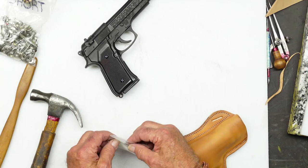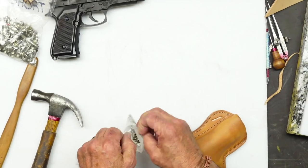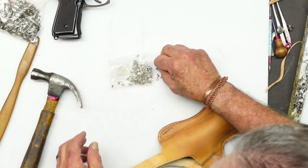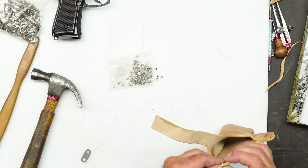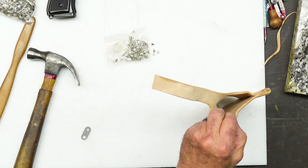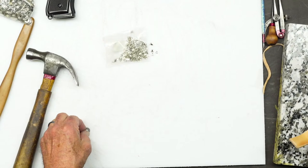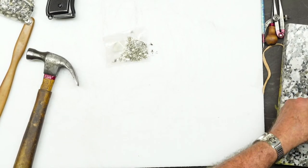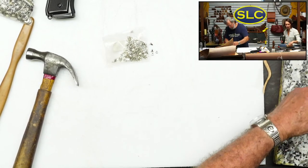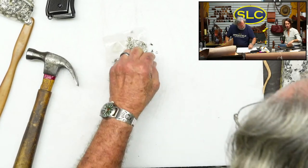Soak the leather in rubbing alcohol? Well, that'll make it stretch - that's what boot stretch is for, for the most part. Blue guns are not the cheapest thing, but if you make a lot of holsters it's kind of, you know - maybe just start, get a couple here and there and build your arsenal of blue guns.